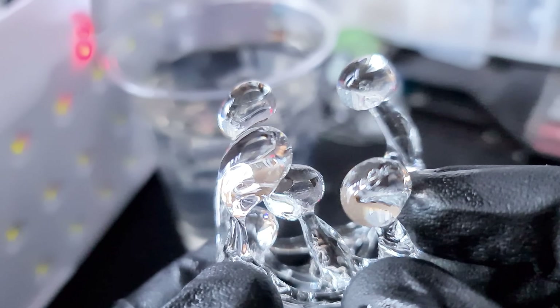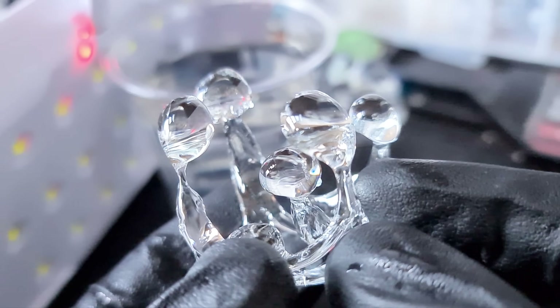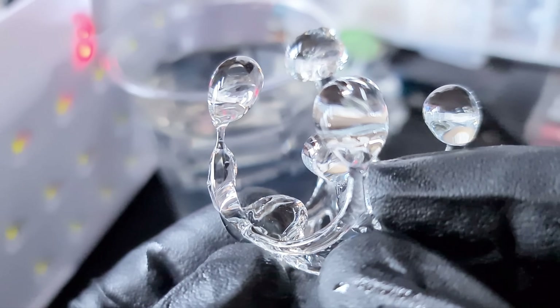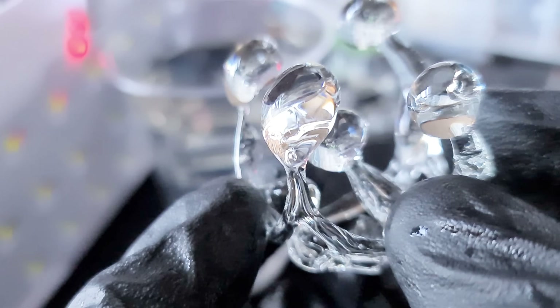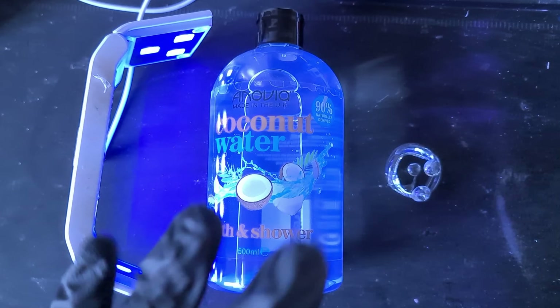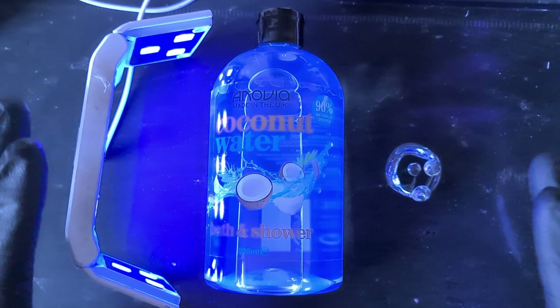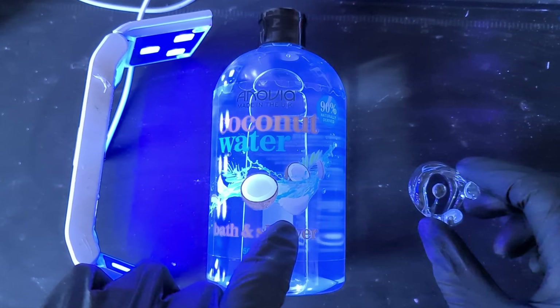I can't believe that actually worked - you've got four people surrounding a child in the middle. This one actually looks like there could be another baby on the way, and the child in the middle is adoring the tummy. We are back and we are going bigger than ever with the freeform resin in shampoo experiment.